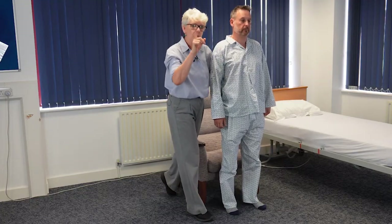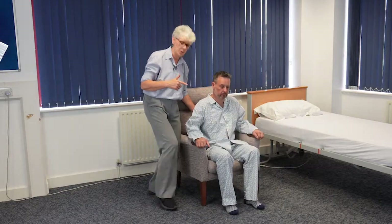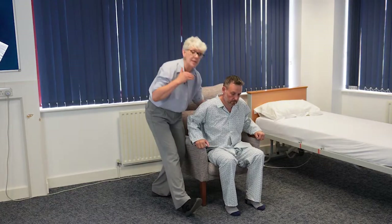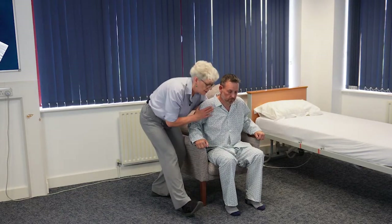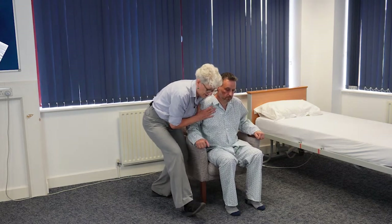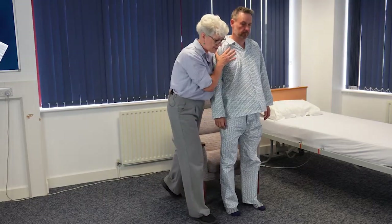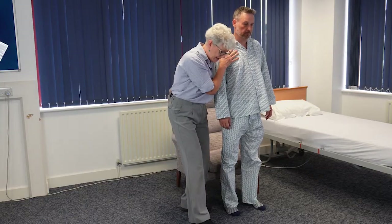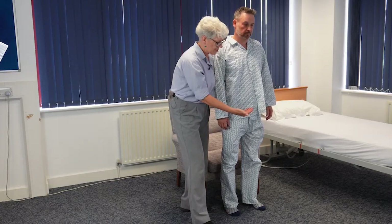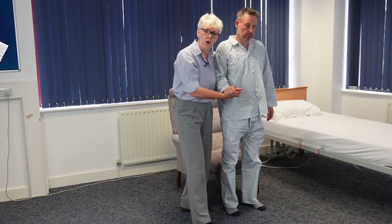Some people — just sit yourself down — some people find rocking helps a little bit as well. So again from that ready-to-stand position, some patients might appreciate the momentum that a rock can create. So we'll go ready, steady, stand. At this point it's important that I maintain my step stance so I'm nice and steady, whether I support you, can offer a hand to take you for a walk, or give you a walking aid.